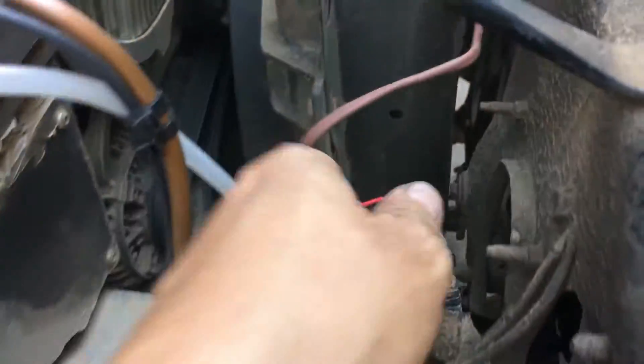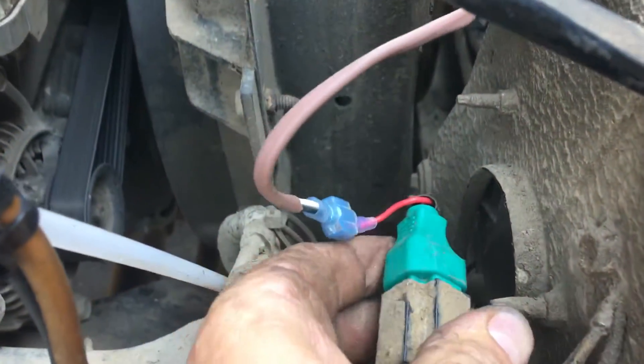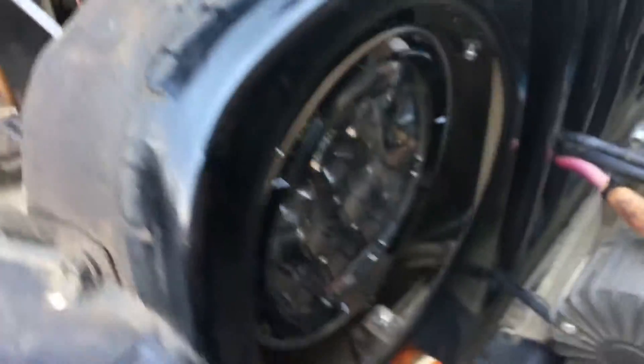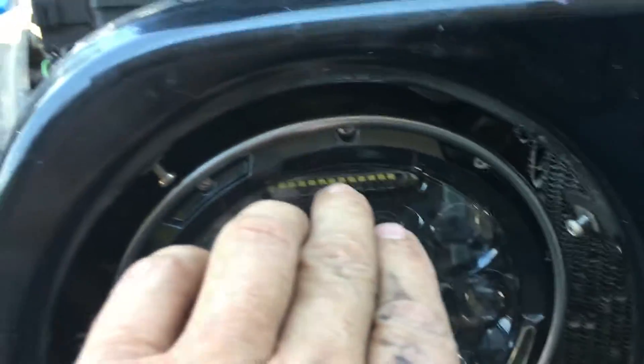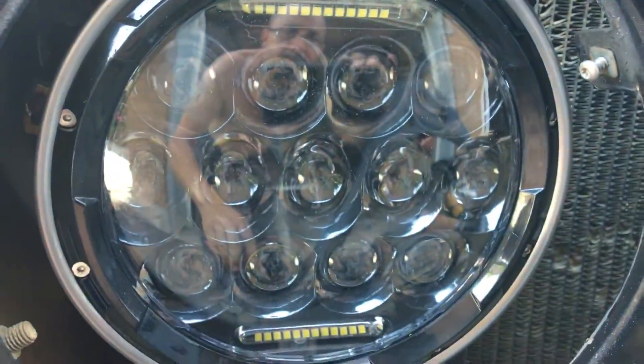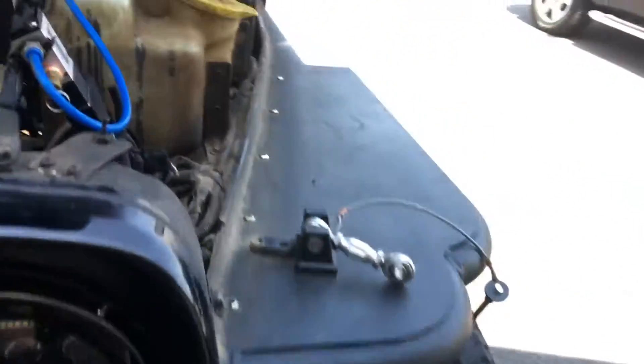Out of the box it comes with a rear plug and a red wire. In order for this to work properly — to get your daytime running lights at the top, your actual headlights, and your high beams — you need to do a couple of extra things.